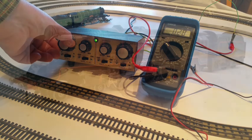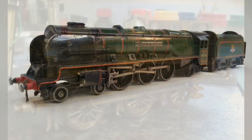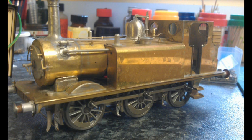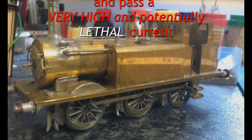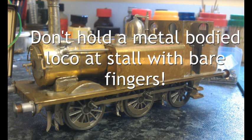Here is an important message if you are testing the stall current on a metal bodied loco as opposed to a plastic bodied one. Although it is very rare and the controller will have safety devices to cut out excess current, it has in the past been known for a motor at stall to overcome these safety devices and pass a very high and potentially lethal current through to the locomotive. So our strong recommendation is not to touch the metal parts of the locomotive with your bare fingers.